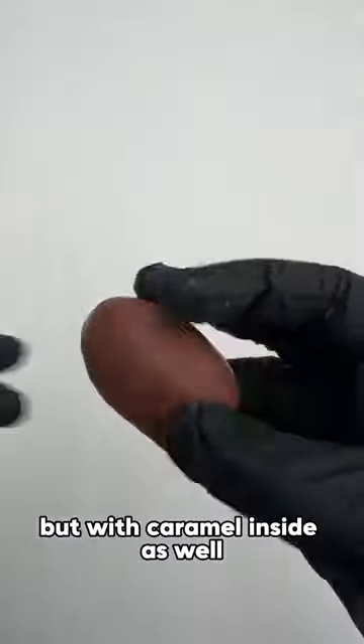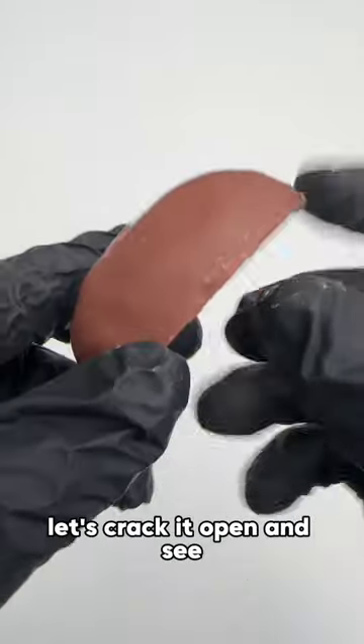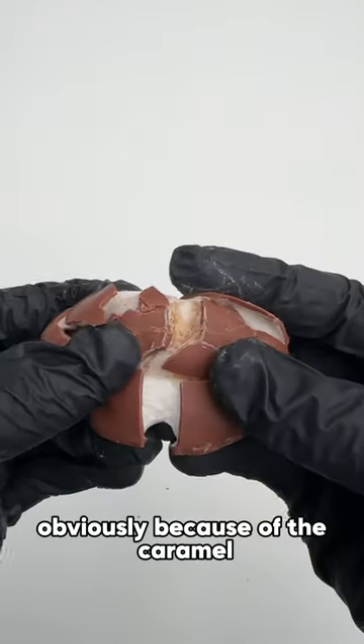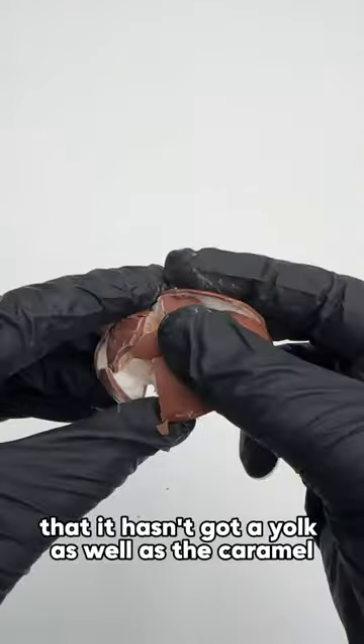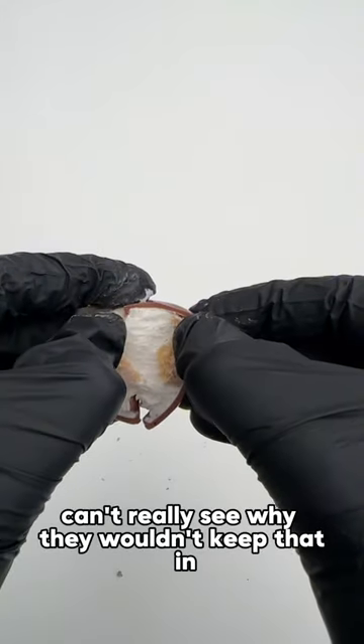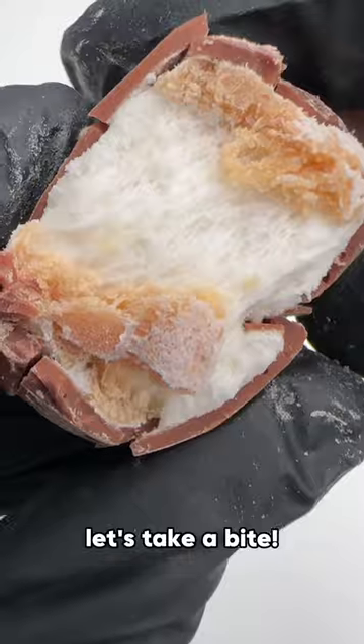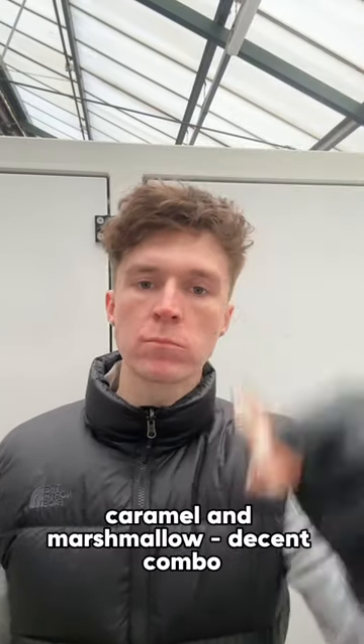Next up we've got the Buzz Bar egg, which is supposed to be the same but with caramel inside as well. Let's crack it open and see. This one was actually a lot firmer and harder to pull apart, obviously because of the caramel. It's a bit disappointing — it hasn't got a yolk as well as the caramel. Can't really see why they wouldn't keep that in.